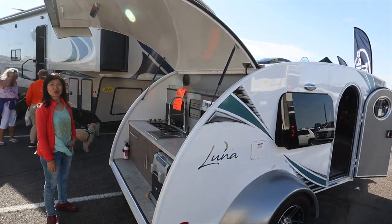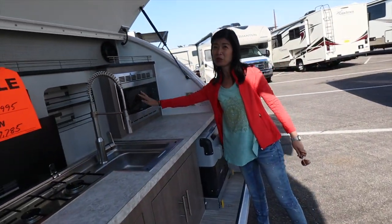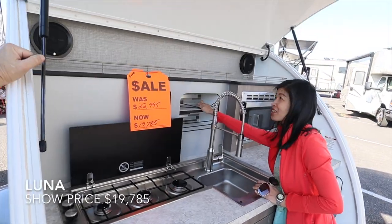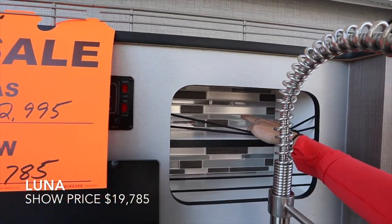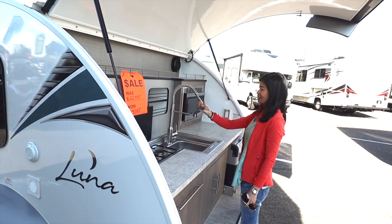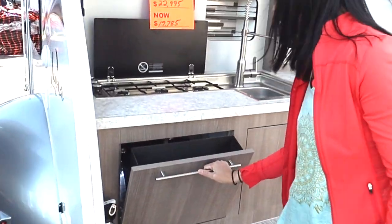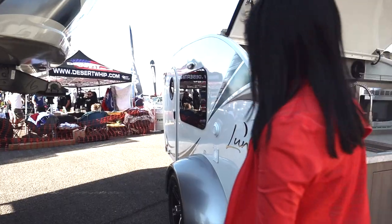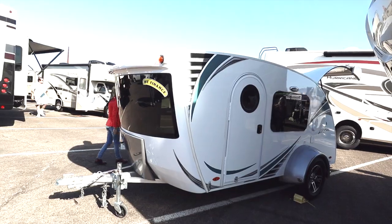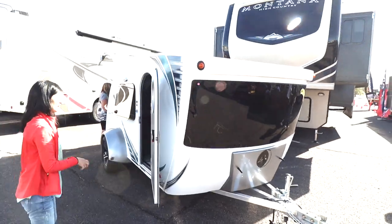This is a fancy teardrop. Outdoor kitchen with temperature-control refrigerator and a microwave outside — even has storage here. And it even has a back splash inside. That's a nice faucet, easier to clean. There are things on top too.